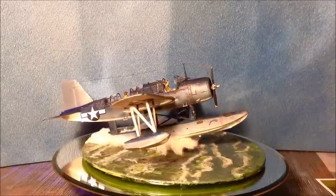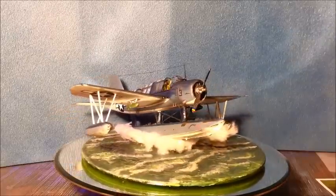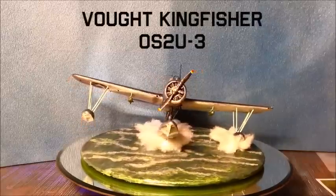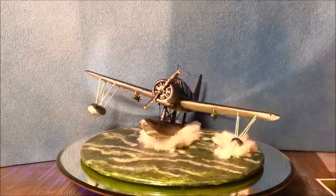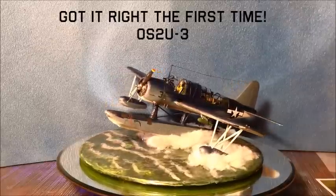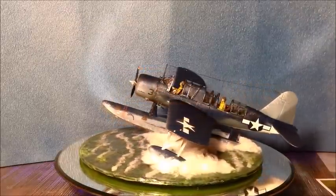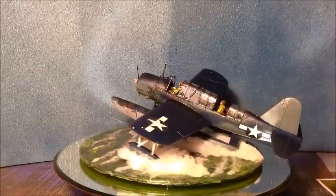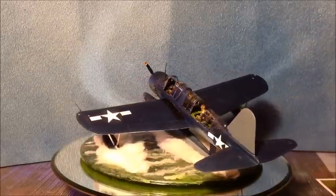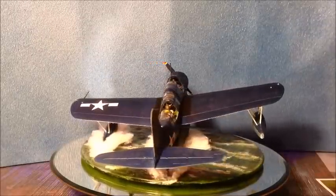That's the Monogram 1/48th scale Kingfisher — the OS2U. I can't even remember exactly how the designation goes. I think it's OS2U dash three, but I'll put the exact designation in the stills at the end of the video.